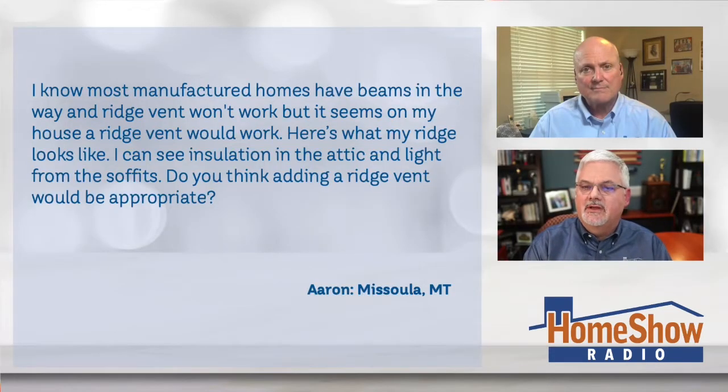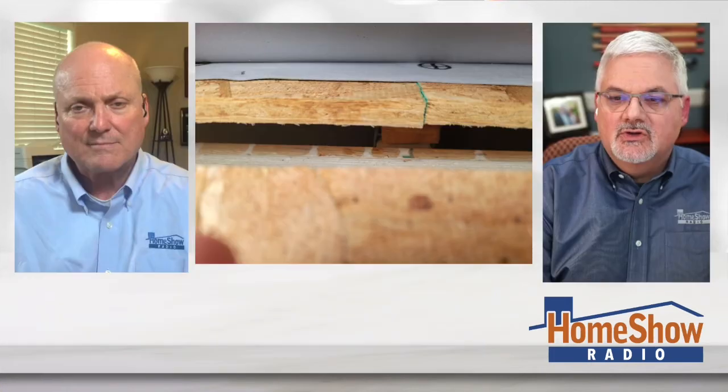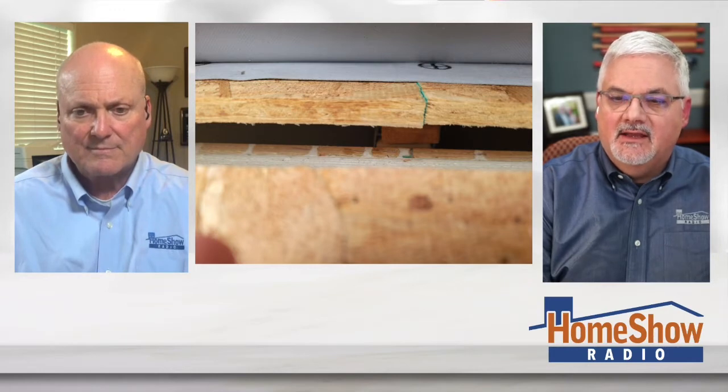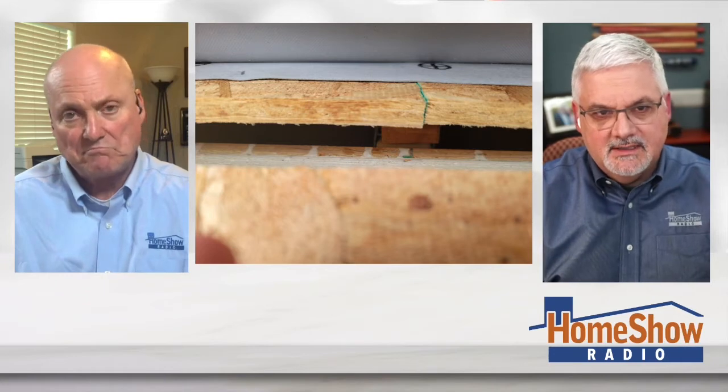Aaron writes: 'I know most manufactured homes have beams in the way and ridge vents won't work, but it seems like my house has a ridge vent that could work on it. Here's what mine looks like.' He shows us and you can see insulation in the attic and light from the soffits. Do you think adding a ridge vent would be appropriate in this case, Tom?